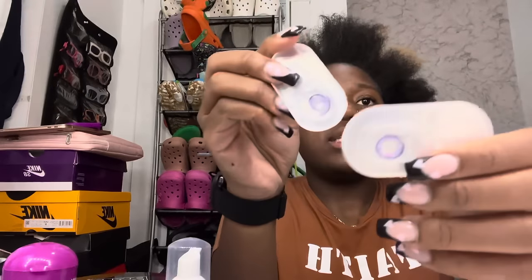I think I killed it this time with these products. Let me go wash my hands because I have to put these contacts in my eyes. Oh wait, I forgot — I still got stuff to show y'all. We got these purple contacts, which are really cute because I've never seen purple contacts before.